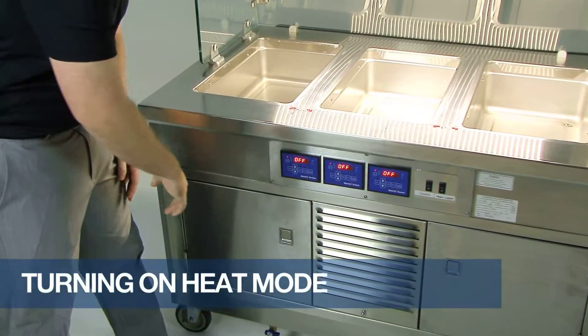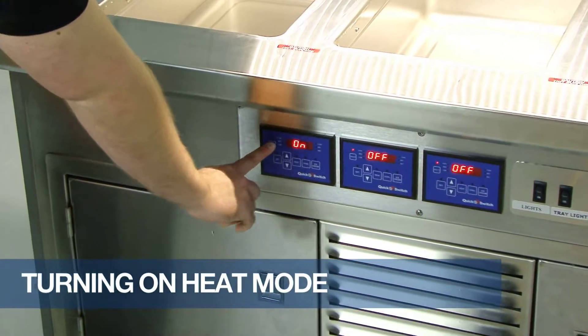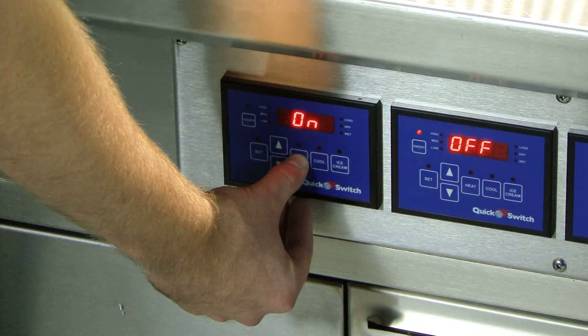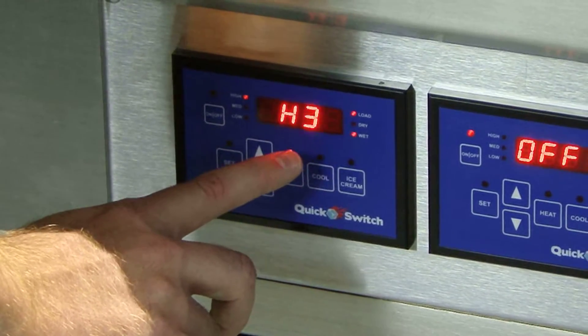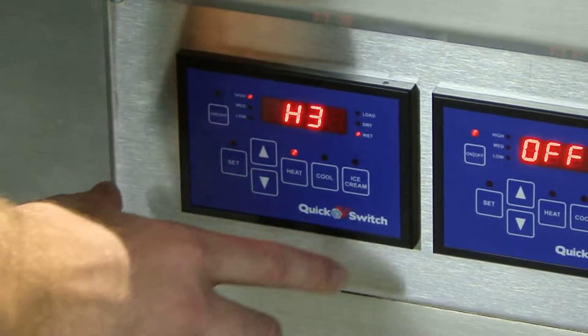To turn on the heat mode, simply press the on-off button for three seconds. On will display on the screen. Next, press and hold the heat button for three seconds. H3 will display on the screen. This is the highest setting in the wet mode, and it is also the factory preset setting.